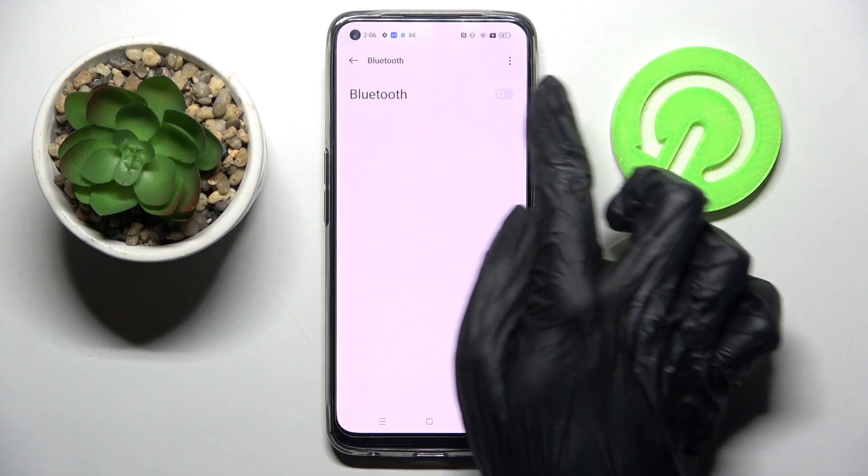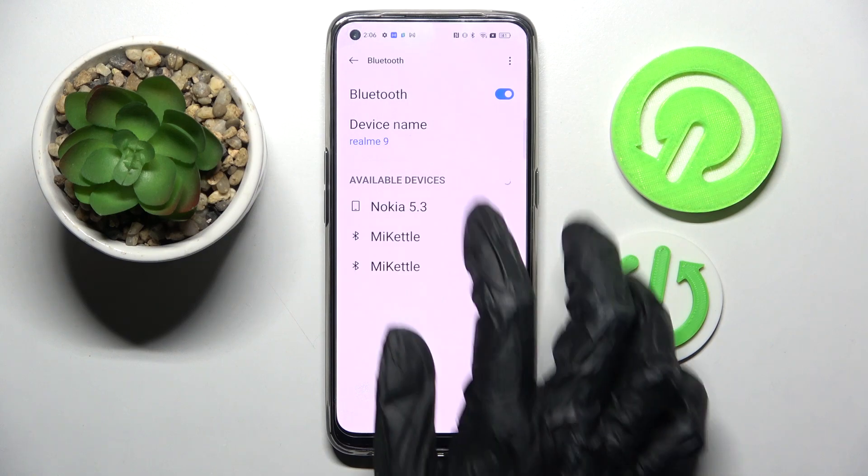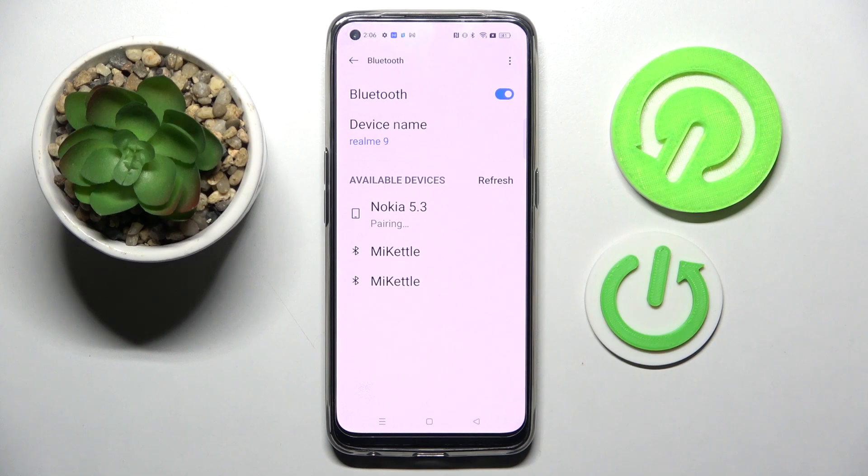Now choose Bluetooth and click on this switcher to activate it. Now you need to wait for available devices to show up and tap on the one that you wish to connect to — in my case, this Nokia.